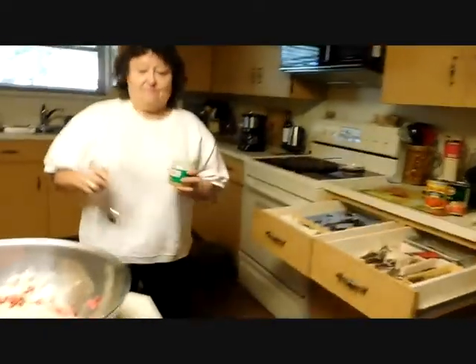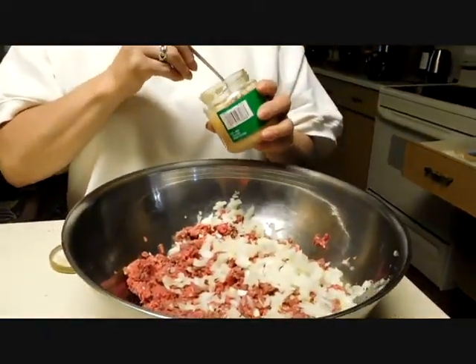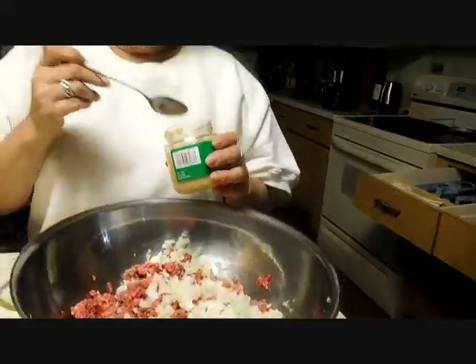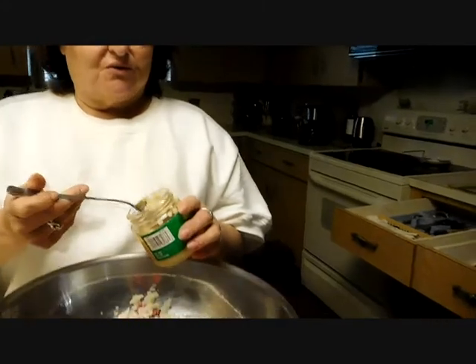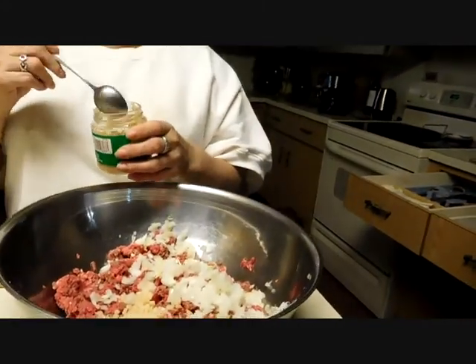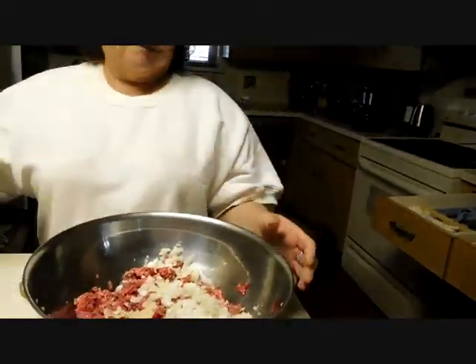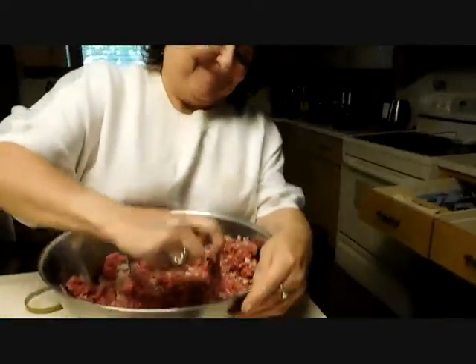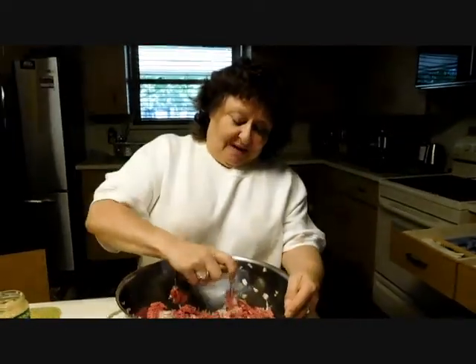What are you adding now? Garlic. Minced garlic? Mm-hmm. It's good for your heart. I guess that will overcome the chopped meat, which is not good for your heart. Have a little bit of good, a little bit of bad.